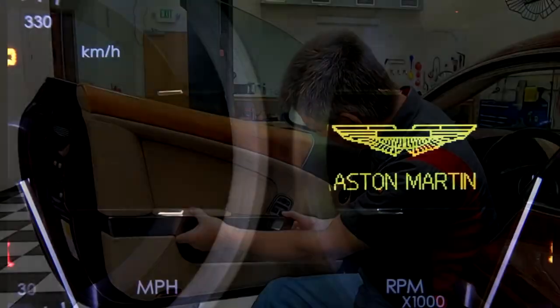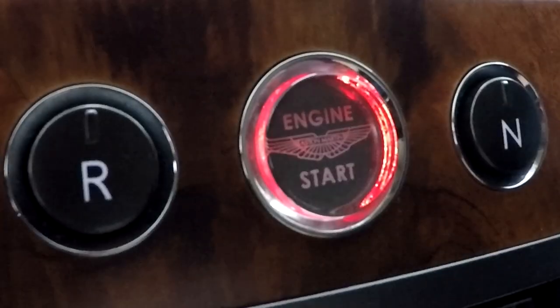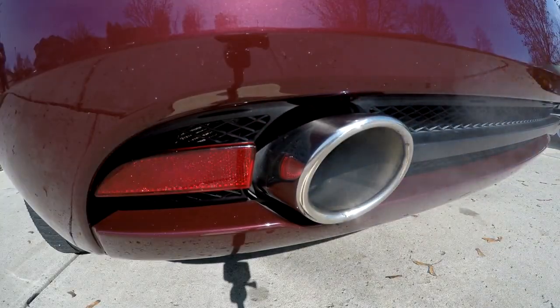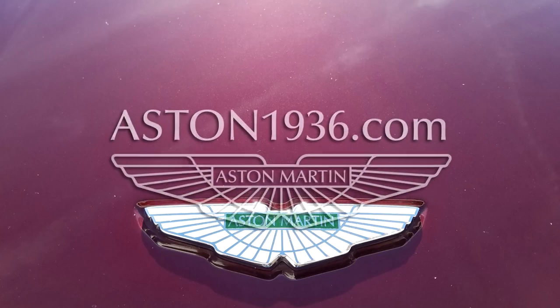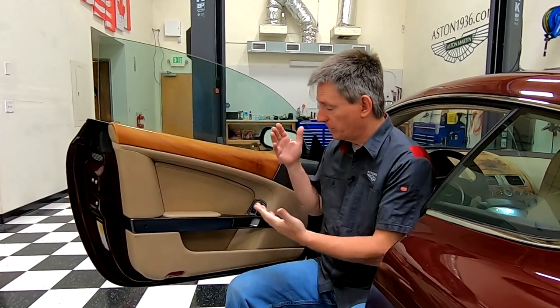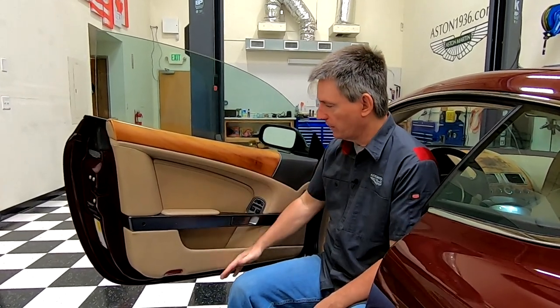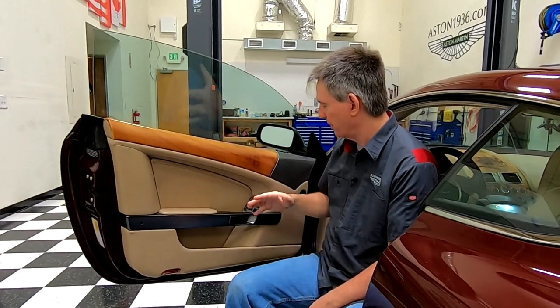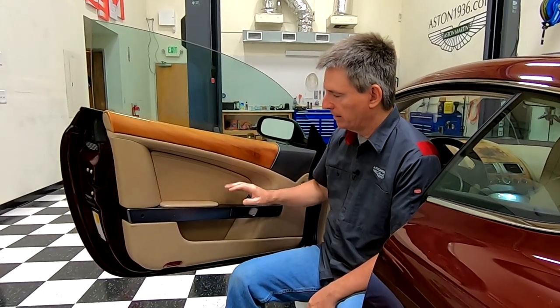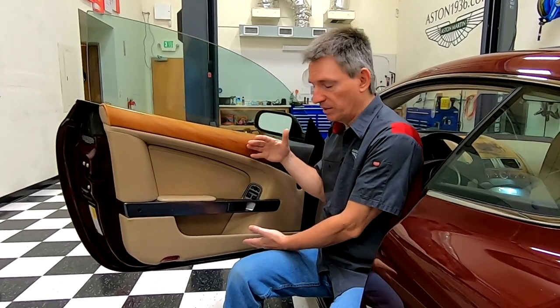In this episode of Aston1936.com, I'm going to show you how to remove the door cards. The door card is this whole assembly on the interior of the car — it's a door handle, it's the door panel, it's the upper door cap, the speaker grill — but it's all essentially one piece.